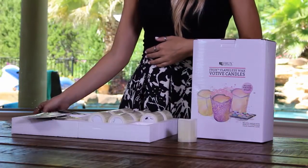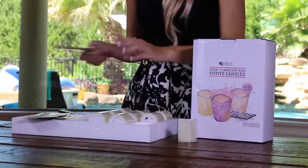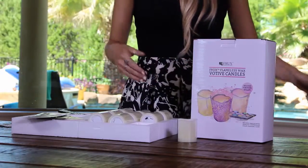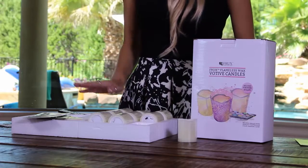The first thing you'll notice is a card from Frucks Home and Yard thanking you for your purchase and giving you access to exclusive offers. Here you have all nine wax votives and the remote.